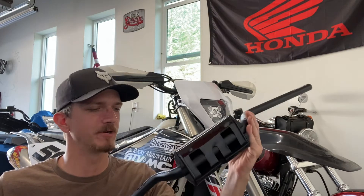Hey guys, Travis here with Dutters Dirt Bikes. Check it out — the brand new ProTaper ACF carbon fiber inserted handlebars. I wiped out in my last video and bent my bars, so I figured I'd splurge and try out these guys.